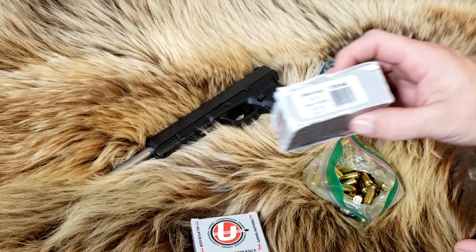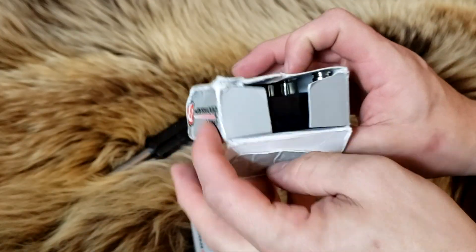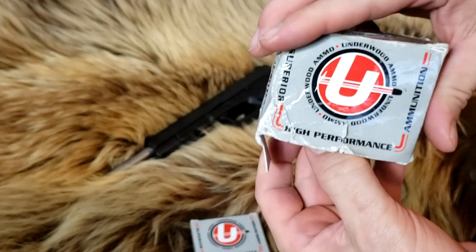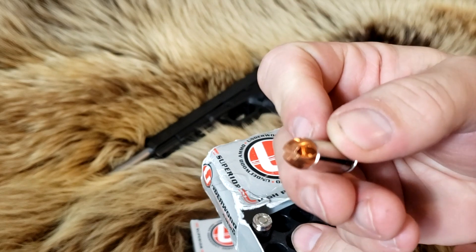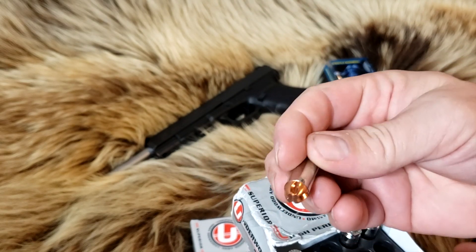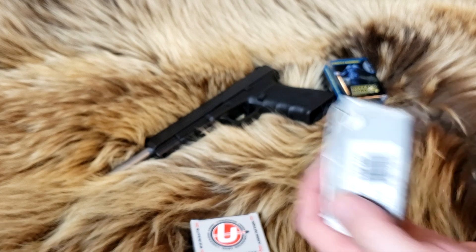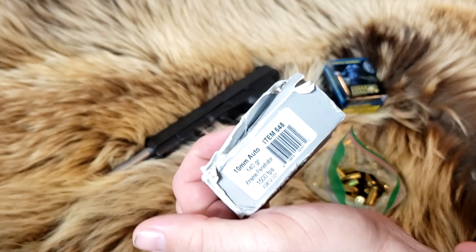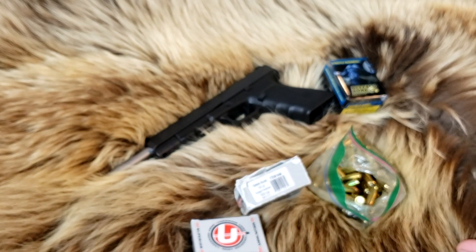And of course, we've got the extreme penetrators — you guys know what these look like: little fluted Phillips-head screwdriver-type rounds. They are going very fast; they're listed at 1,500 feet per second on the box, but they typically go faster out of the KKM barrel, so we'll see how much faster they go out of this barrel.